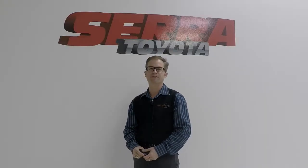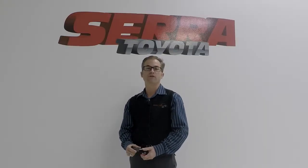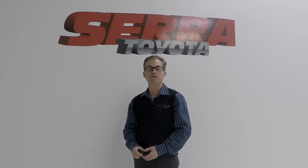Hey everybody, it's Brett Hickman with Sarah Toyota. I want to go over a technology with you that Toyota has called SmartKey.